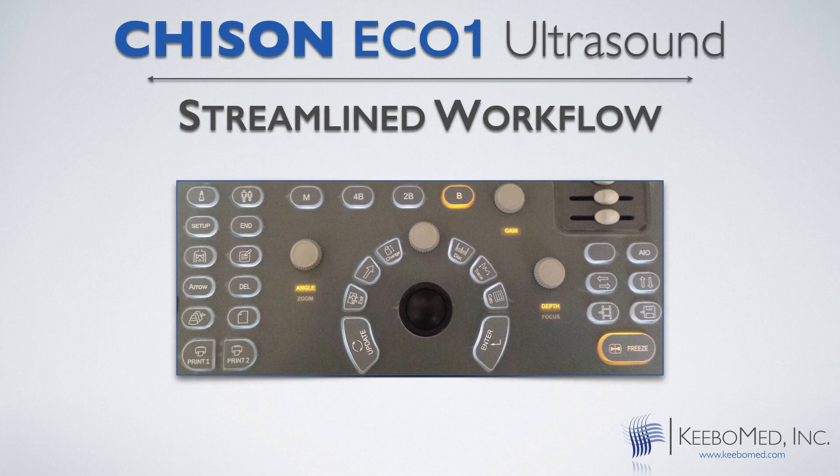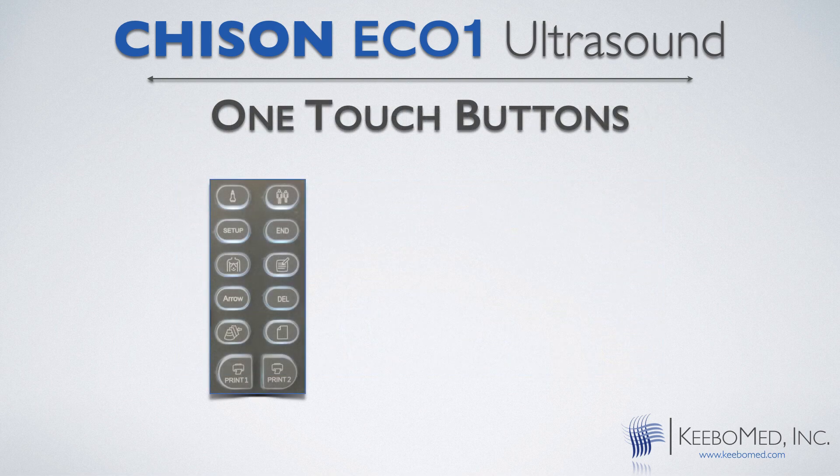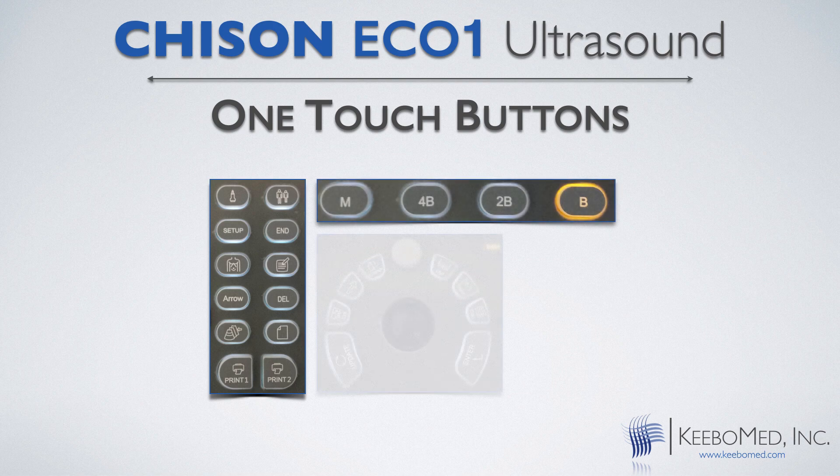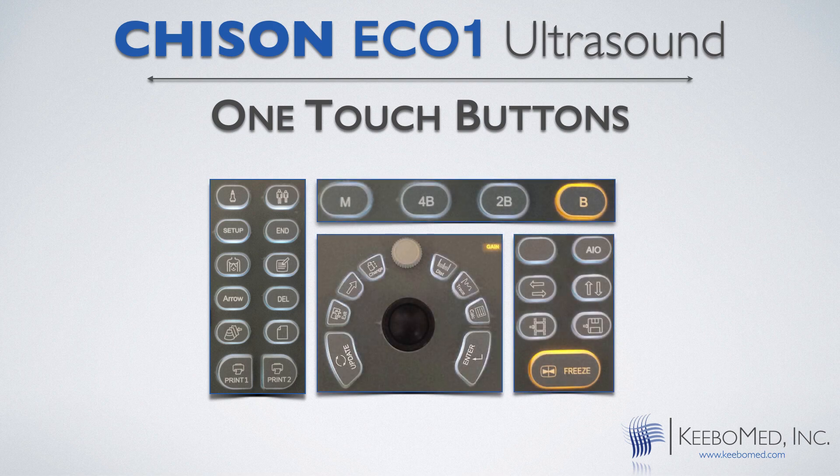It features a streamlined workflow and it has many one-touch keys. Some of those keys include image saving, cine saving, review, report, PC print, video print, measurement, and also advanced image optimization.